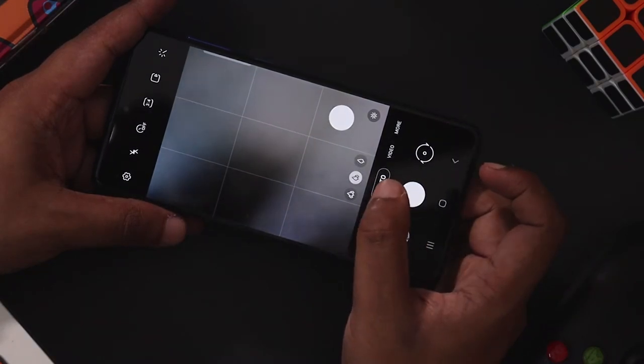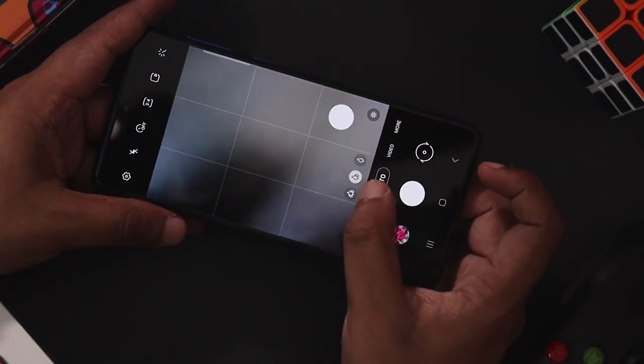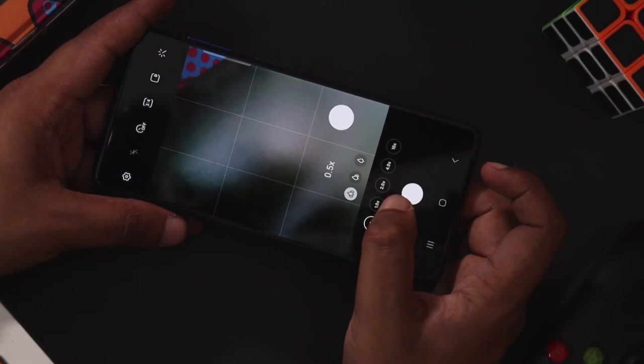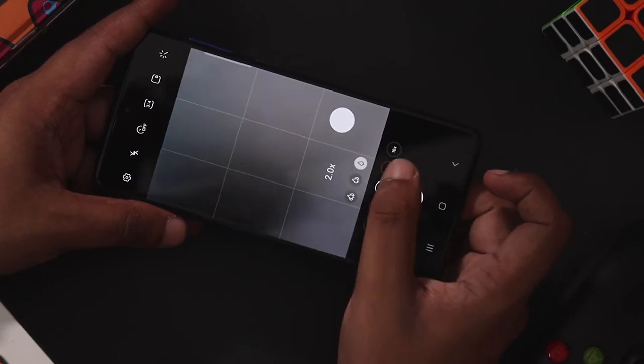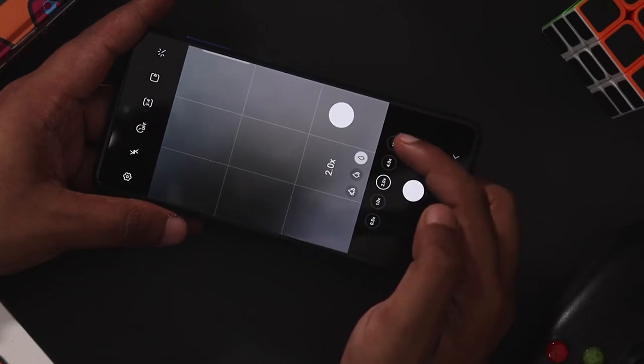There are three different toggles. This is an ultra-wide shot, and a normal shot. This is a telephoto shot. This is an ultra-wide shot, this is a normal shot, this is a telephoto shot. This is a 4x zoom and 10x zoom option.